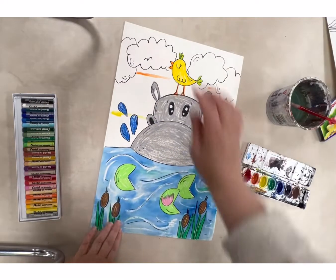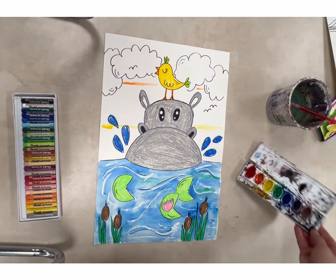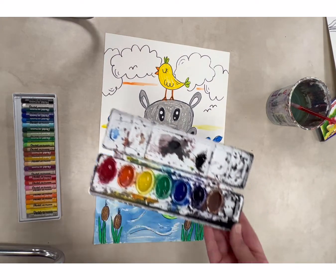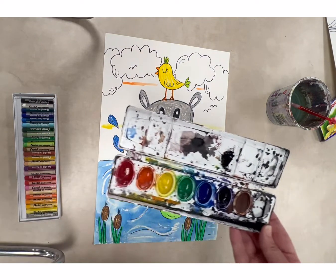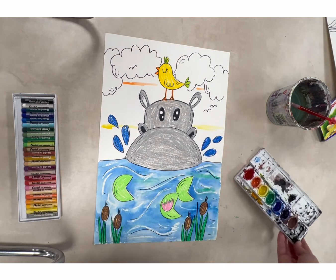Okay guys, so my water is blue, and I only have eight colors. You guys are going to have a lot of colors, so you're going to have a lot of options for your sky. You could paint a pink sky, you could paint a purple sky — I only have dark purple — you could paint a dark purple or light purple. You guys will have a lot of different options.